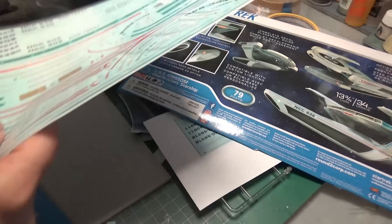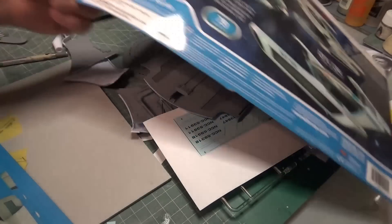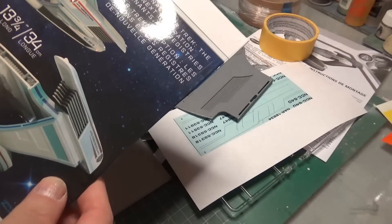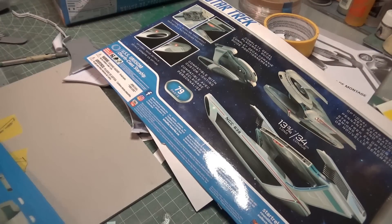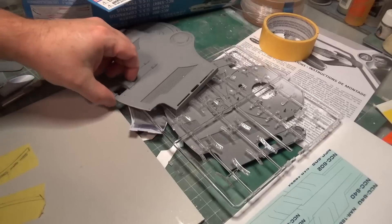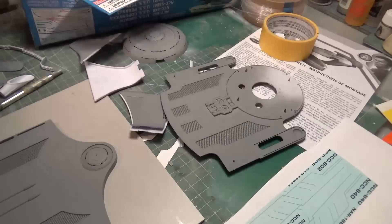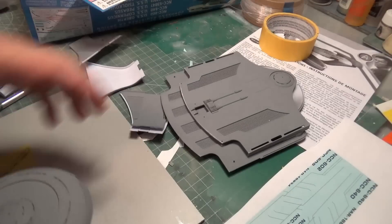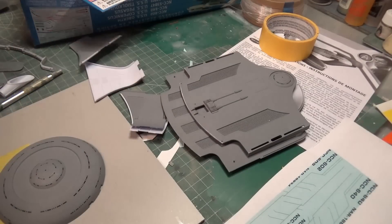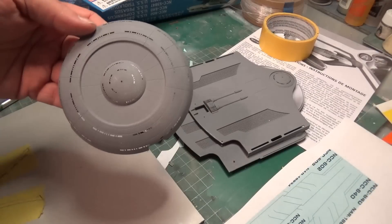As much as I jokingly like to catch Round Two on typos and things, that's really something they should have a better eye on and get a better handle on. And the last thing is another lesson in model making or model engineering.